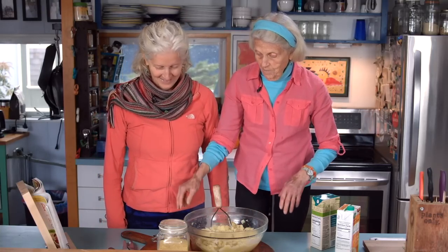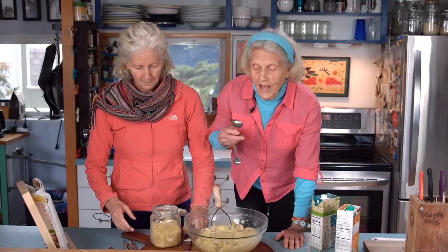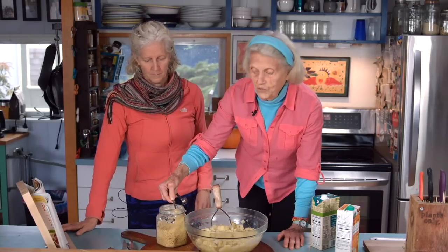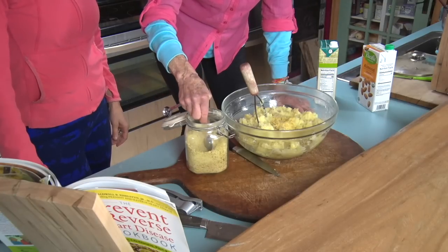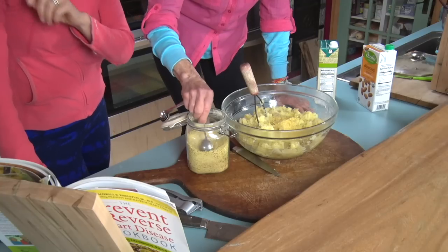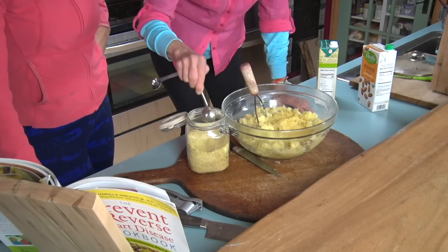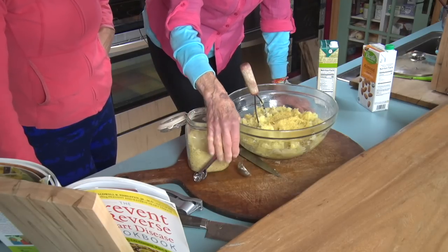Now comes the trick — per potato, I'm going to put in one tablespoon of nutritional yeast. So I have six potatoes here, so I am going to put in six tablespoons. The thing about nutritional yeast is that it kind of makes the potatoes dry.